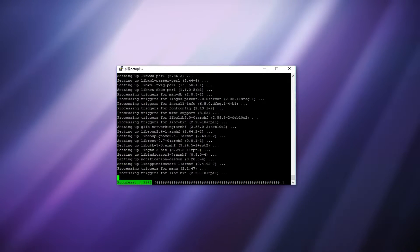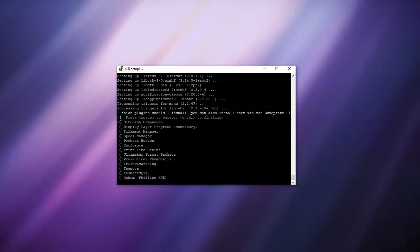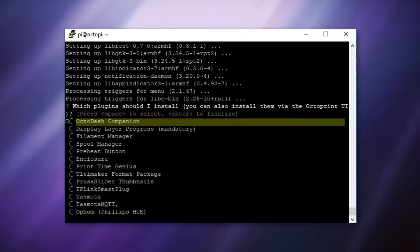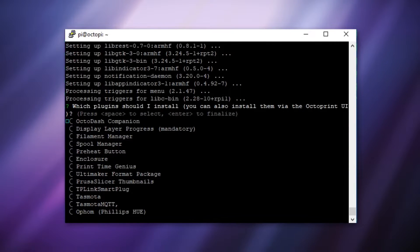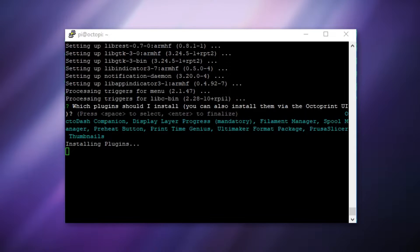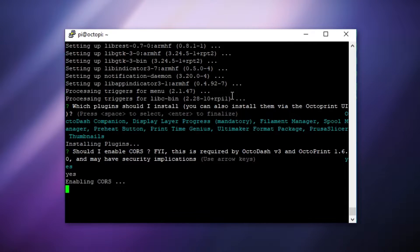It took about 8 minutes for me. Once installed you're given some options for which plugins you want to install. If you don't know which ones apply to you, you can install them and then disable them later in the settings, or you can skip them and install them later in the UI. I recommend at least installing OctoDash Companion, Display Layer Progress, Preheat Button, Print Time Genius, and also Filament Manager. You move between these options using the arrow keys up and down, then select them by pressing space bar. Once you've selected, press enter. It will begin installing your plugins and then ask if you want to enable CORS, which allows any browser to send requests to OctoPrint via the API. I chose yes for this option.